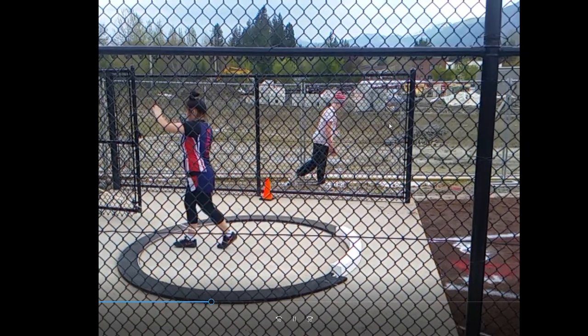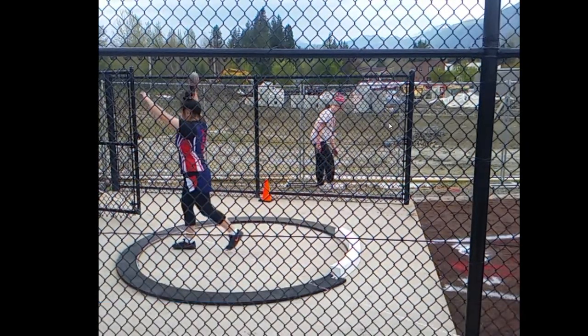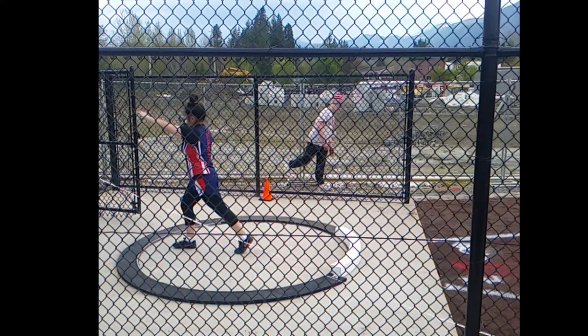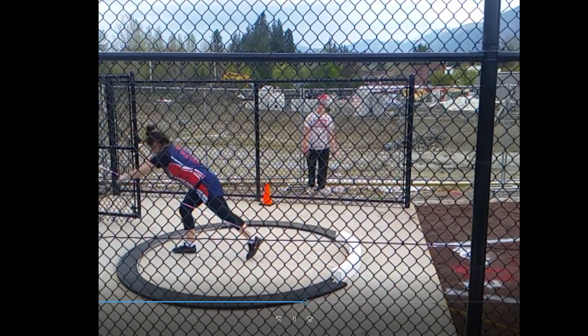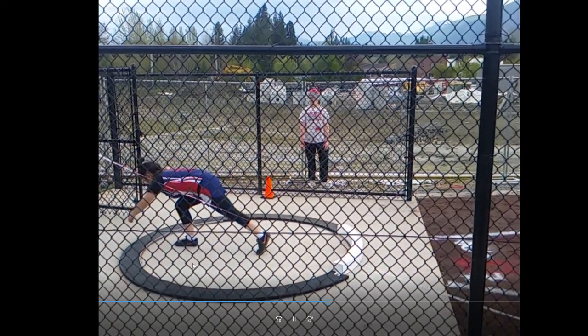Let's watch as she sets up for a glide here. You'll see her getting to this T position. You saw her get her left foot up here - she's sitting her foot back about a foot length from the edge of the rim because she wasn't able to get all the way across the circle.